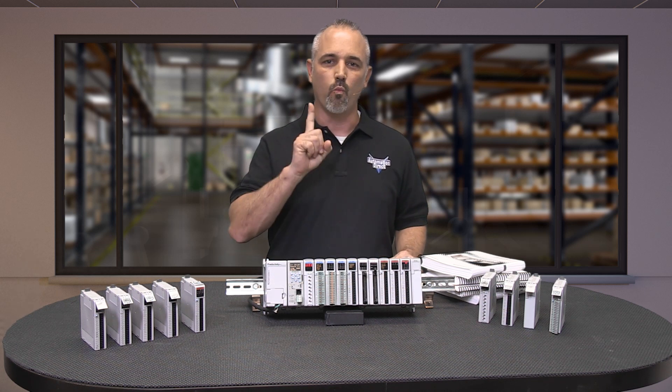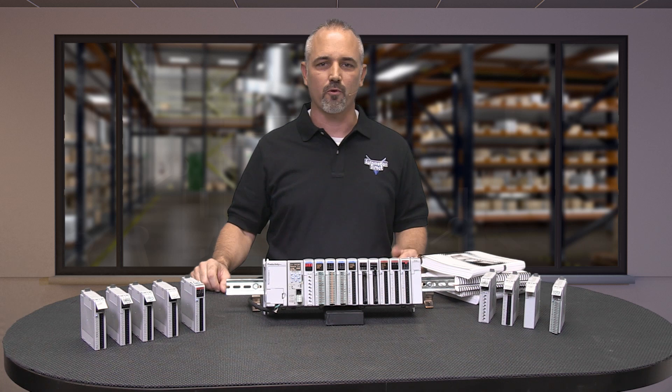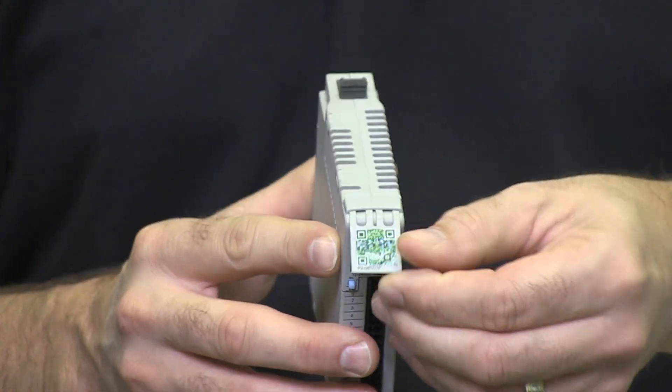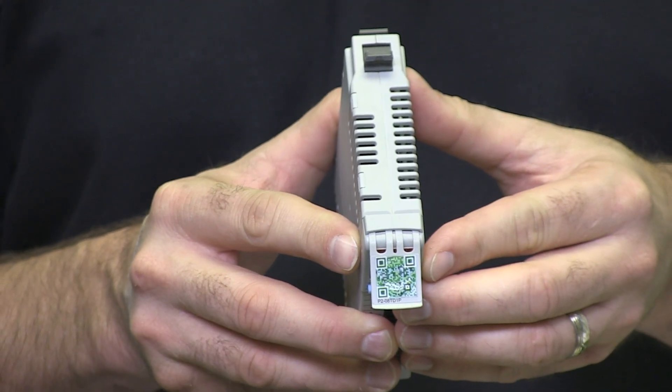Today I am going to show you just one of the cool features incorporated into the Productivity 2000 hardware: pull-down QR codes printed on the I/O hardware.